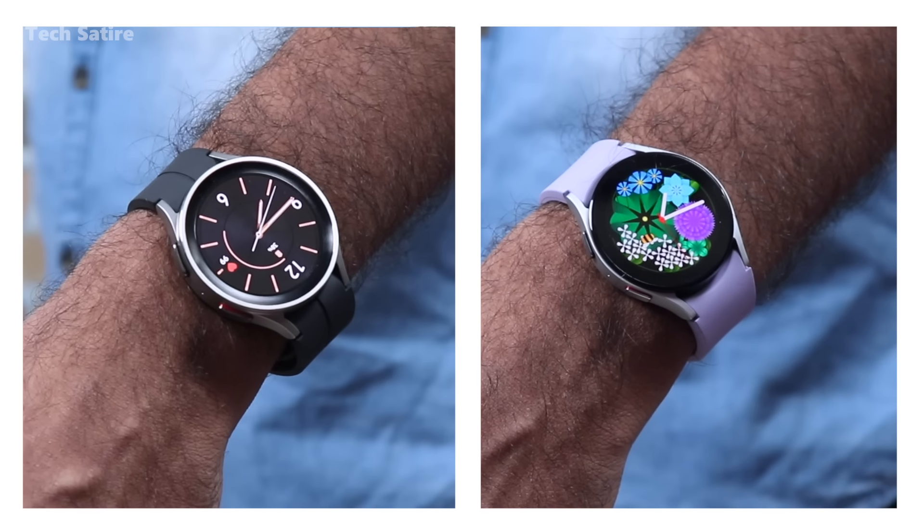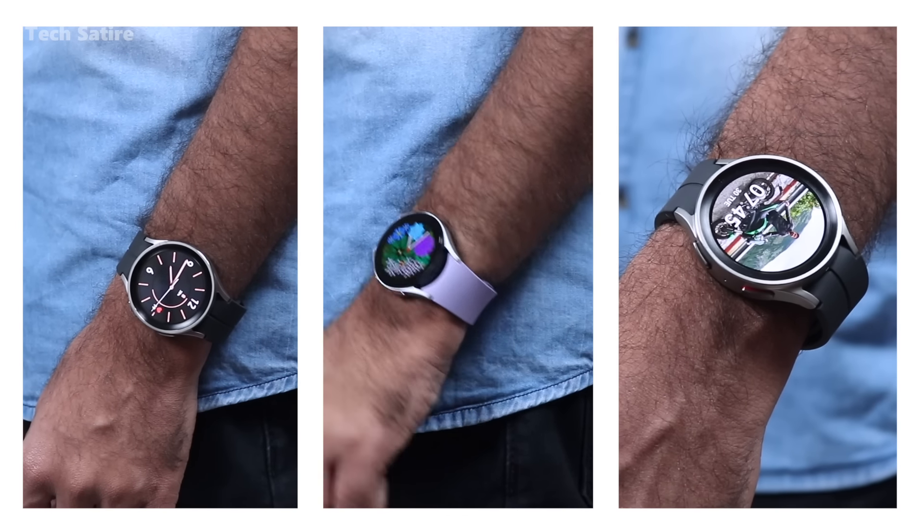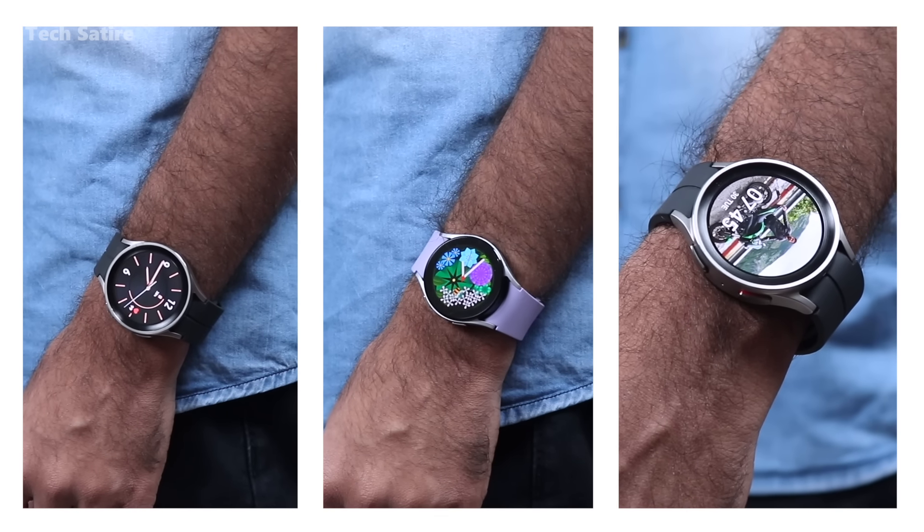Samsung Galaxy Watch 5 Pro is also available in 45mm. As you can see, this is a very good display. The two watches come in Bluetooth and LTE models. We have a Bluetooth model here. That's the display.